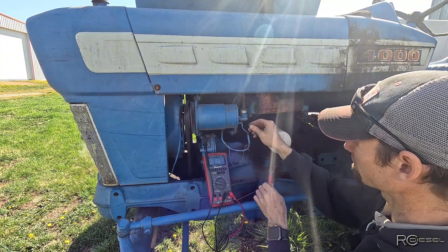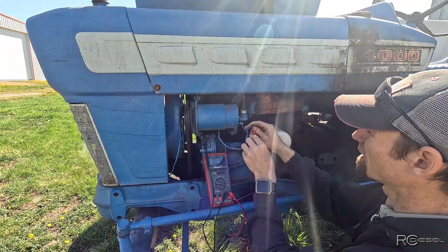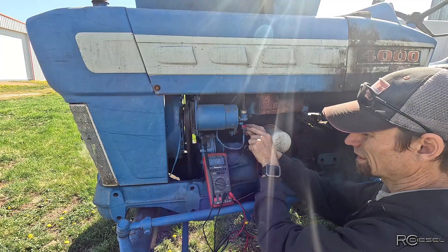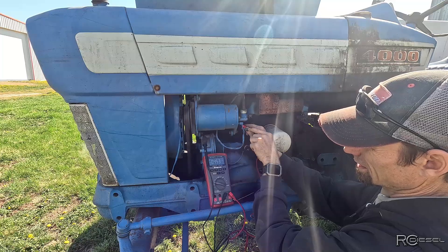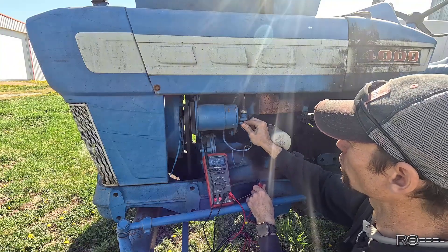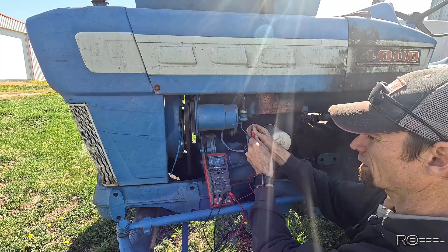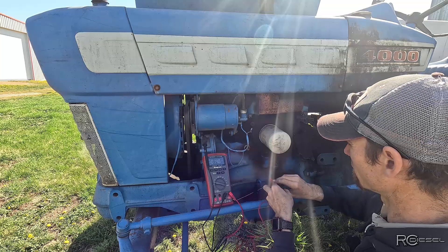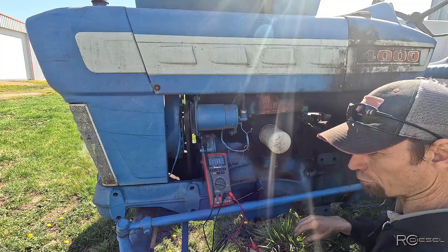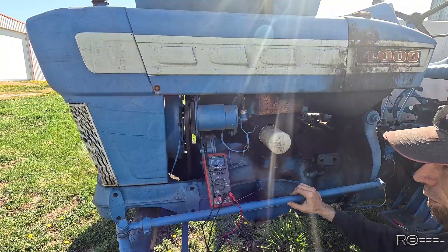Nothing there. Nothing there. Half a volt — the generator is only charging half a volt. So this one here should be our field wire, and that one should have some kind of power but it's got nothing — it's dead. The oil pressure switch has 12.5 volts. Okay, now we've got to work our way up to the regulator somewhere along the way here.